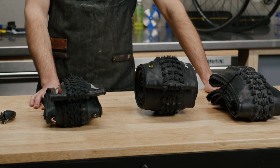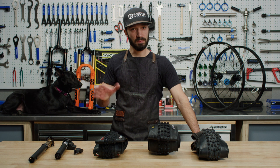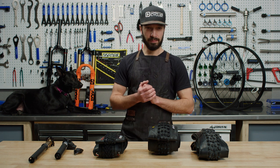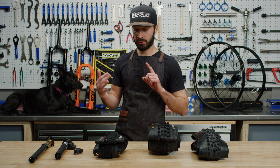Tires are the best way to get a noticeable difference in the way that your bike rides for relatively cheap, comparatively speaking, to some of the other things we're going to look at here. There are a number of different brands, casings, tread compounds, and tread designs.